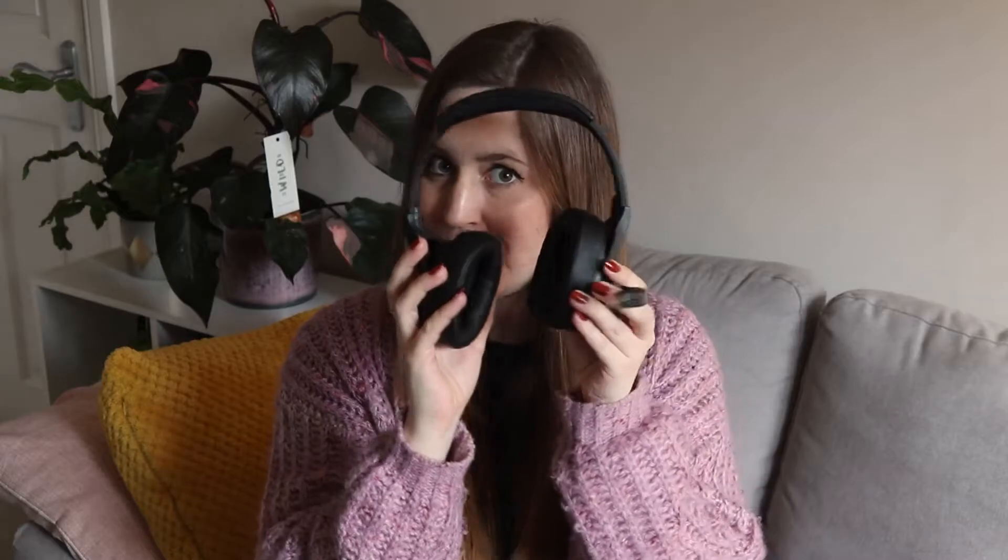It's an environmental noise cancellation wireless headset with two ear cups and a microphone. Thank you so much to EXA for sending me this headset to review and sponsoring this video.